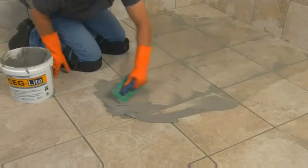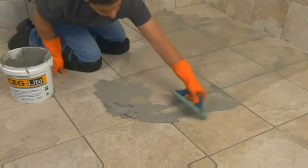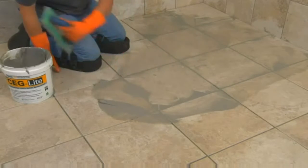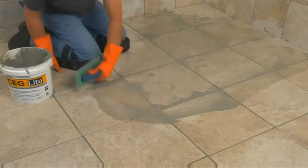Remove excess grout by holding the float at a 45-degree or greater angle and pulling it diagonally across the grout joints, similar to a squeegee. Then place the remaining grout back into the pail. Removing as much as possible will make final cleaning easier.